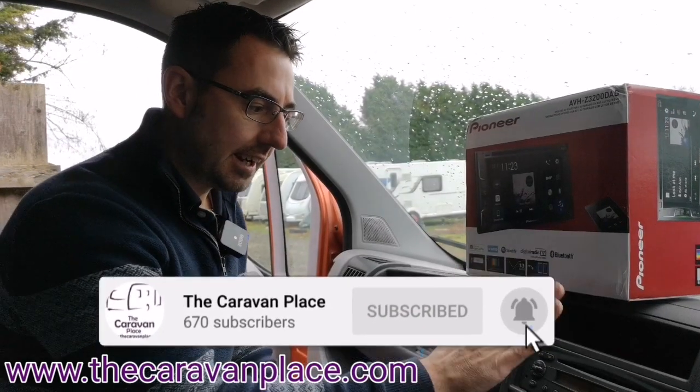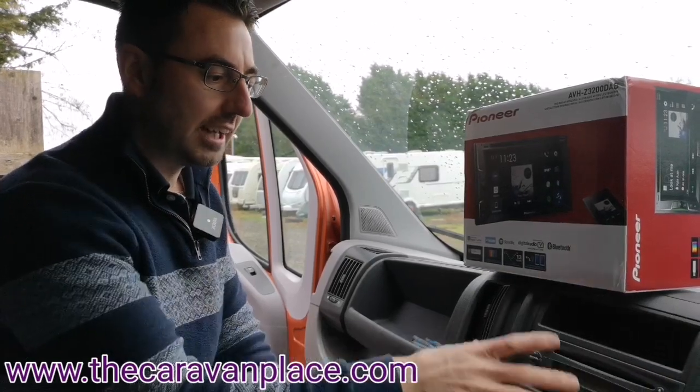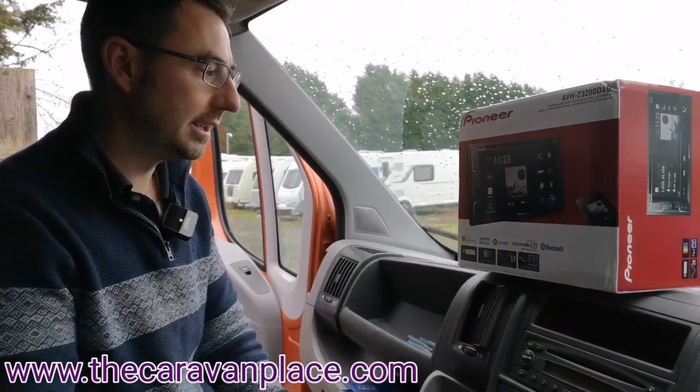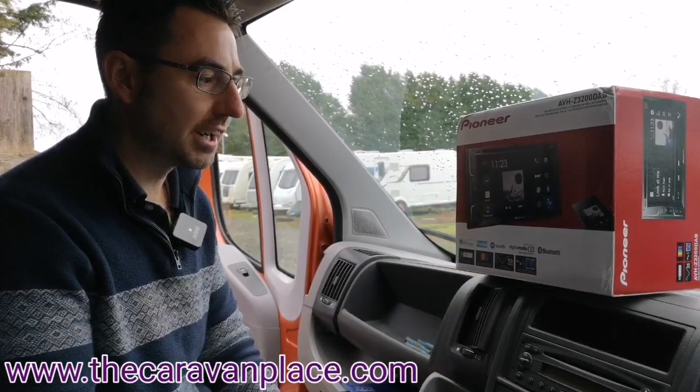Today we're going to upgrade a Fiat Ducato. It's got a single-DIN unit at the moment and we're going to upgrade it to a Pioneer double-DIN unit, which has got Apple CarPlay, Waze, Spotify, and Digital Radio.